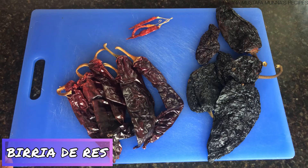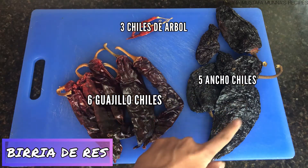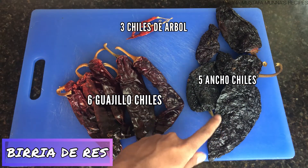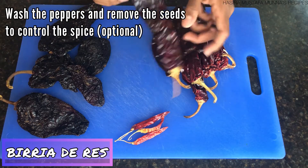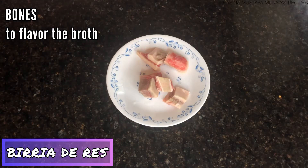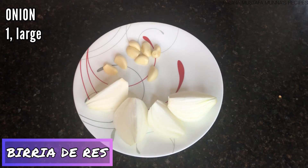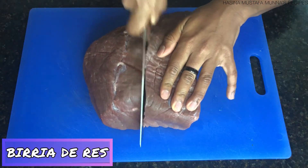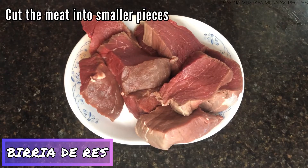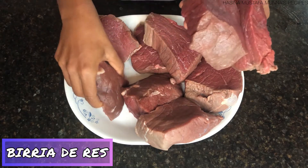For my peppers, I need six guajillo chiles, three chiles de arbol, and five ancho chiles. Wash your peppers before cooking with them. You can also remove the seeds if you would like, but I kept mine in. I also need whatever bones I have to give my broth extra flavor. Lastly, I have one large onion cut into fourths and eight cloves of garlic. Cut your meat into smaller pieces so the flavors can enter the meat easily. My ingredients are now ready.